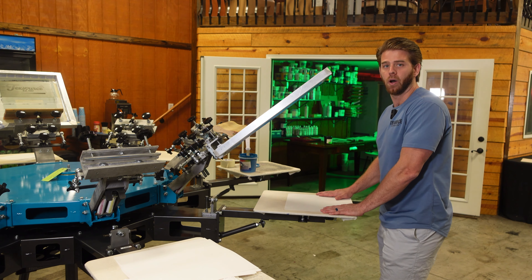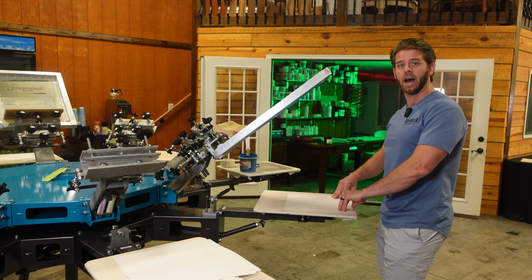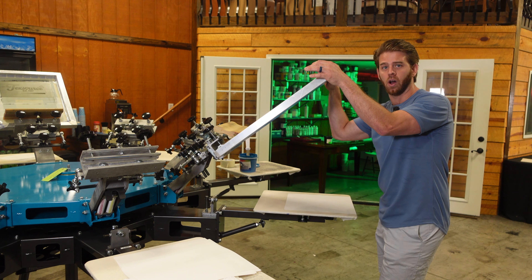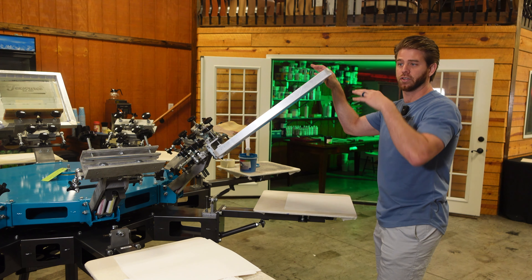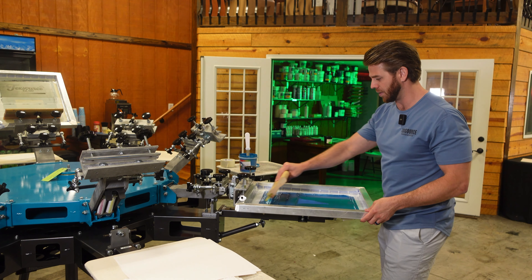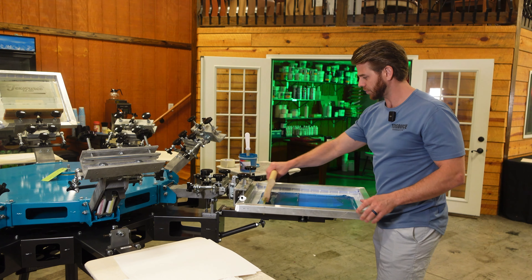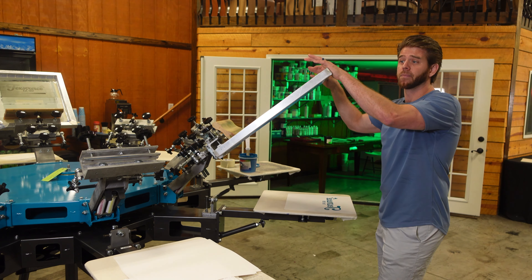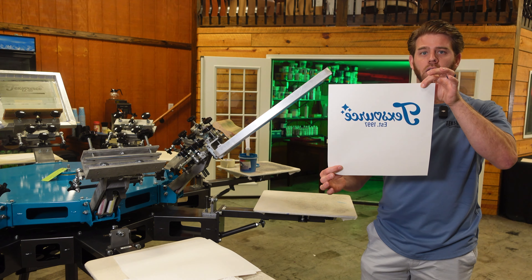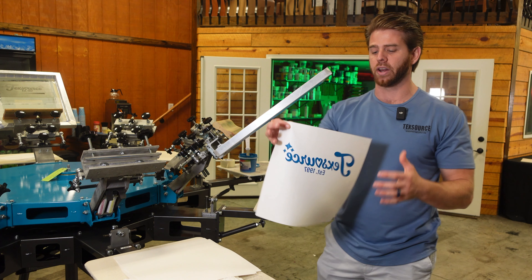Instead of tying up a bunch of money in your sweatshirts, having everything screen printed and trying to sell them at events, now you only have 15 cents tied up. You take your shirts with you and heat press at the event. That way when you're done, you don't have all these screen printed t-shirts sitting there going to waste. Families go to sporting events, baseball events, wrestling events — every single one of those events has a table where someone's selling t-shirts. This is your best way to prevent all that cost in screen printed shirts. Also, you can see I'm printing this in reverse.